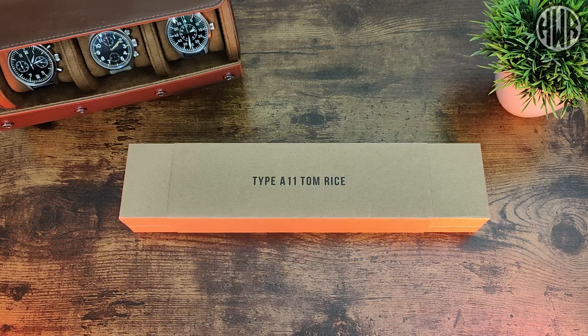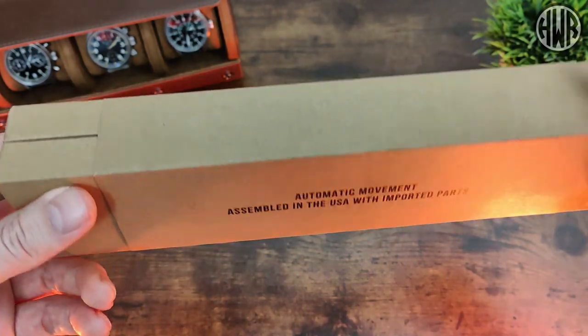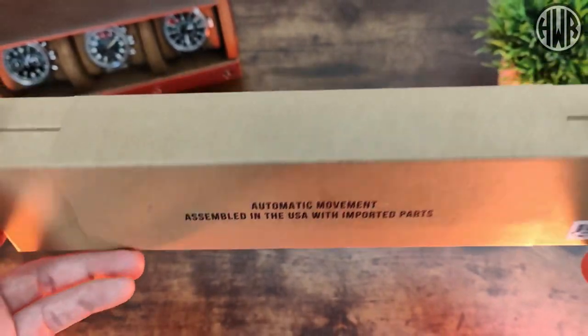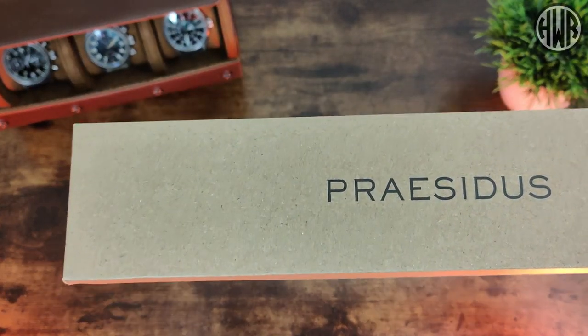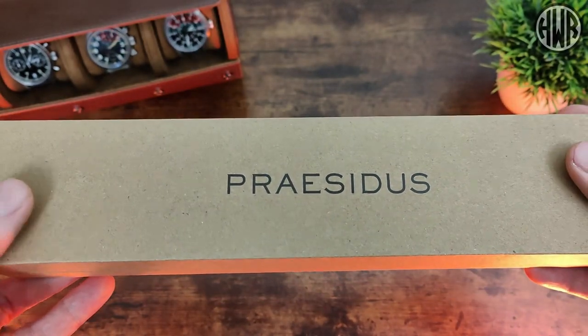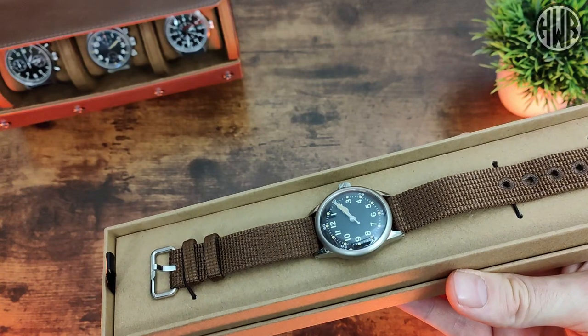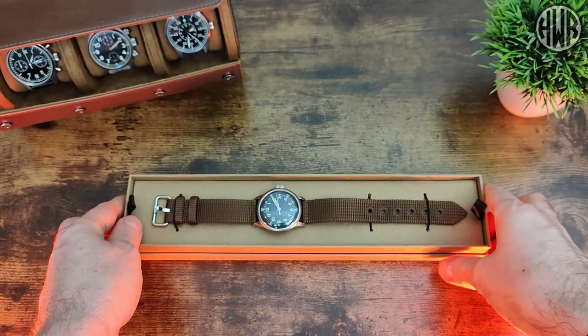Let's check out what you actually get in the package. The back says it has an automatic movement and that it's assembled in America, and then we've got the branding on the inside. Take that sleeve off — it's a simple cardboard box, nothing too fancy — and then we've got the watch on top.